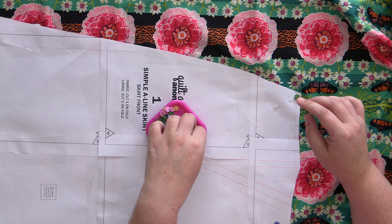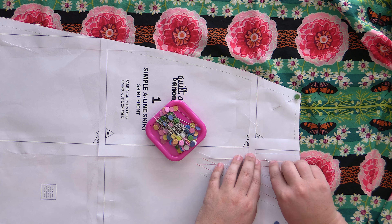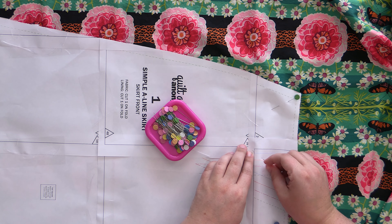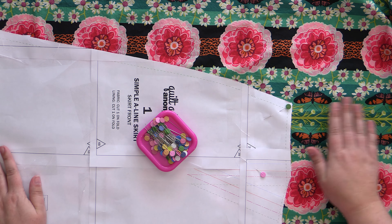The reason we want to do that is because the grain refers to how the fabric is woven. You have your fibers going down this way, then you have your fibers coming across this way, and you want these to be perpendicular to the ground and these to be parallel. If they're off, the fabric is not going to lay right — it's going to kind of fall to the side. So really make sure that you're watching that grainline.